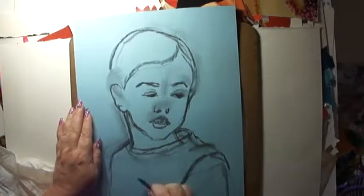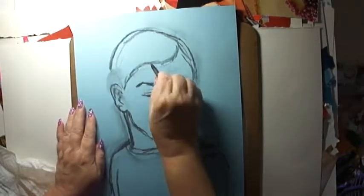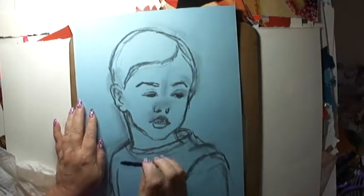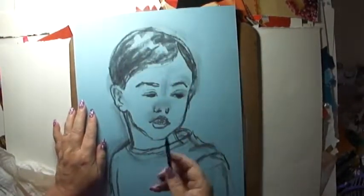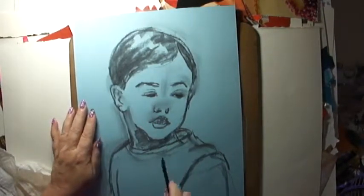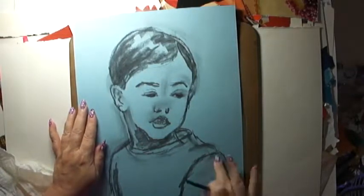I love drawing children. There is something very special about their expressions and the sweetness of their face — the innocence, I think. Maybe I never grew up, that's what my sister says. It's a possibility. Who wants to grow up?